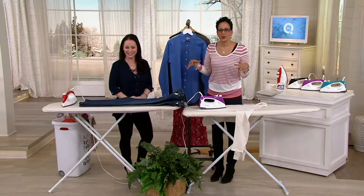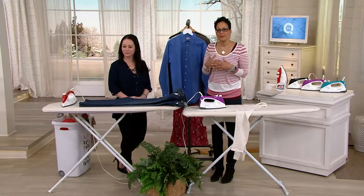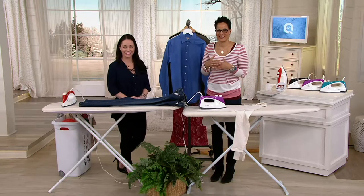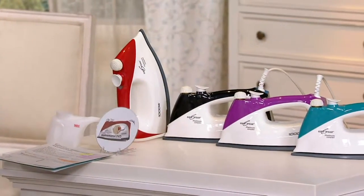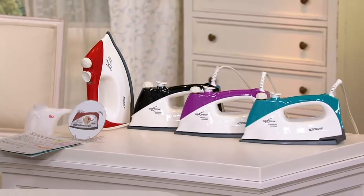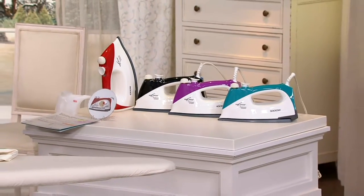Do you find that it reduces your ironing and steaming time? I love using the steam portion. Sometimes I just need to knock out wrinkles. And we moved to a new home, so I used it to steam my draperies and sheers. Great idea — and I'm sure it's the best iron I've ever had.